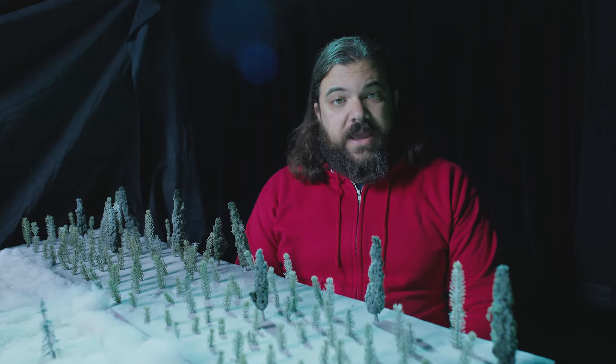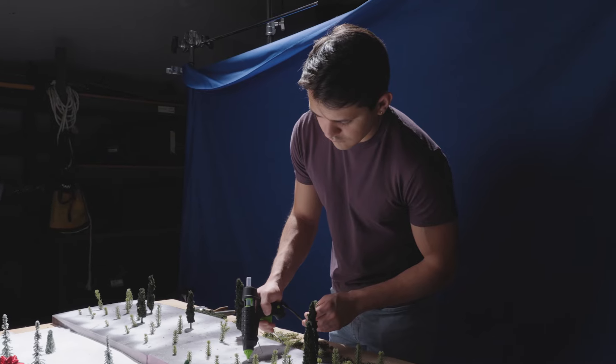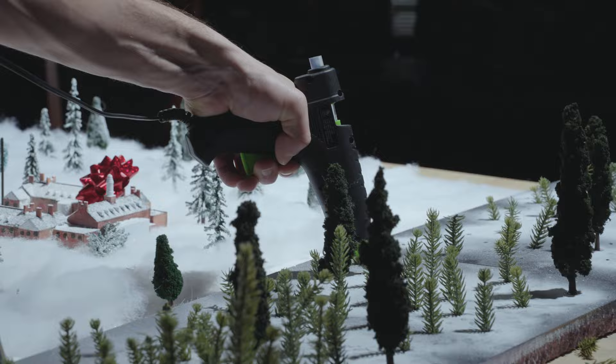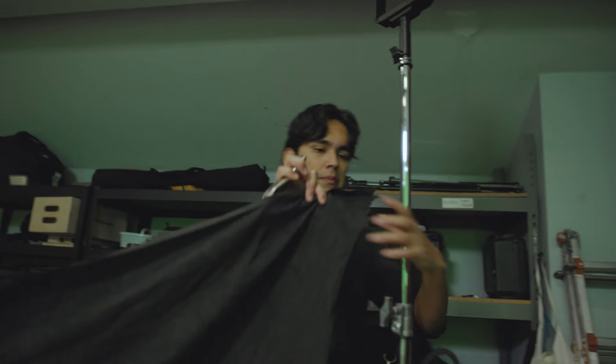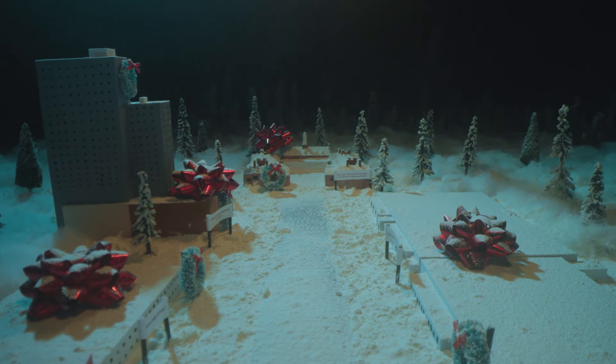Next, we knew we wanted the village to feel like it was surrounded by a dense forest. So to do that, we got a little creative. We bought a wreath, cut it up, and glued the stems into a piece of foam — and that worked out really well. And finally, we surrounded the town in sheets of duvetyne to give it a nice nighttime background.